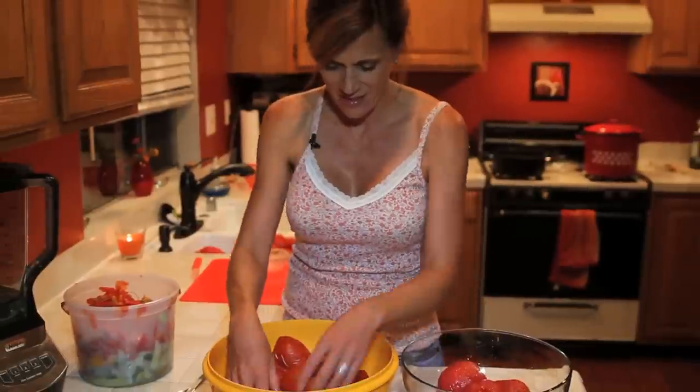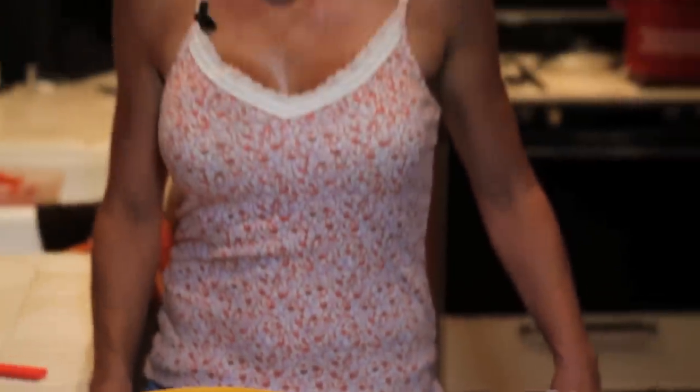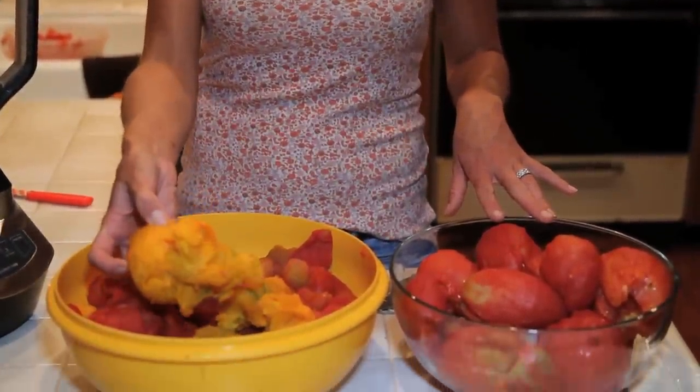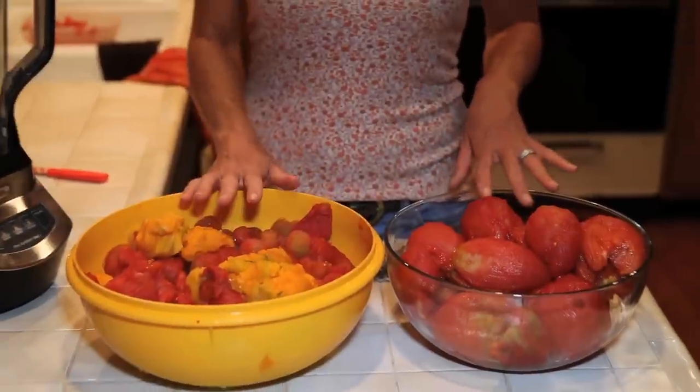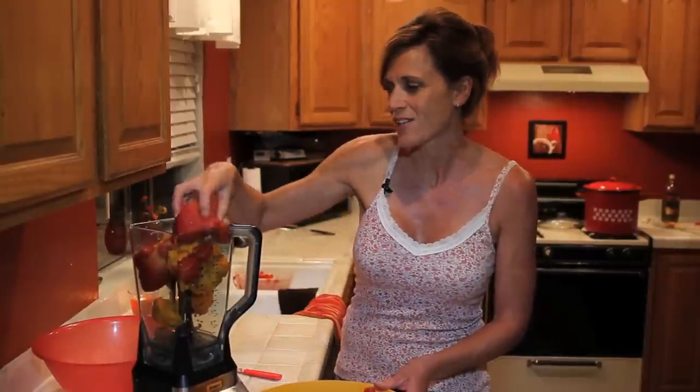I've got my two different groups of tomatoes here — this bowl was frozen, a couple of different varieties, and this bowl was fresh. They're both peeled and ready to go. You can see some orange tomatoes in here — these are my Kellogg's Breakfast tomatoes, nice and sweet, and they add great flavor to the sauce. Since we like a thinner sauce, I'm going to puree these in the blender — just pulse them a little so there are some small chunks but it's mostly smooth.